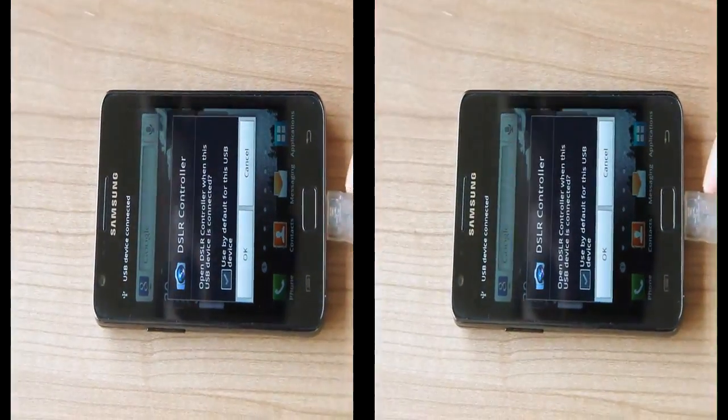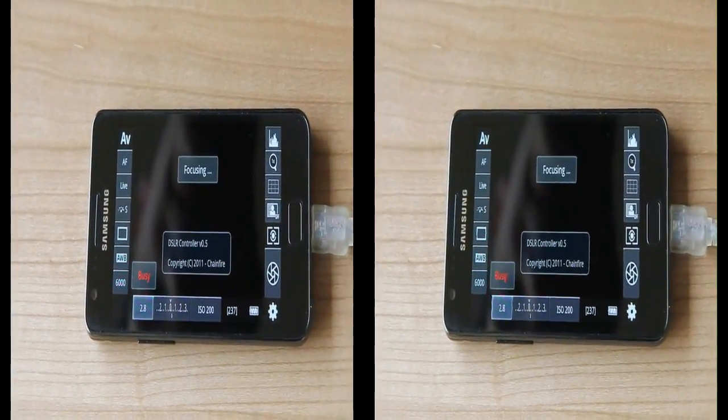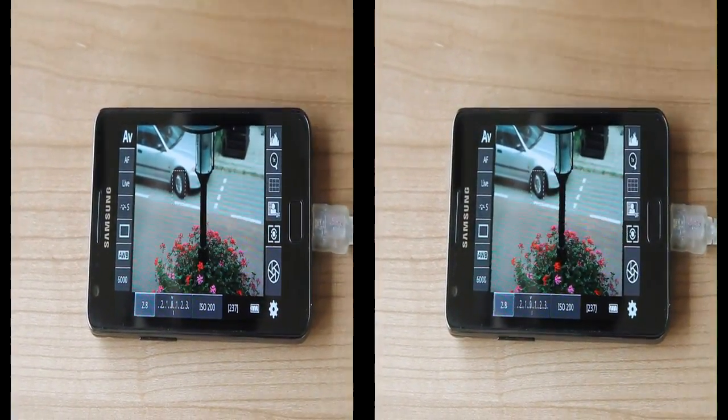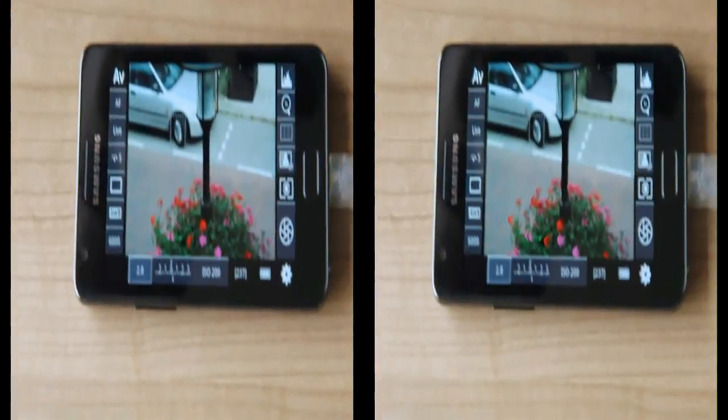It asks us if we want to start DSLR Controller — yes we do. And here we have live view. Live view operates at about 15 fps.